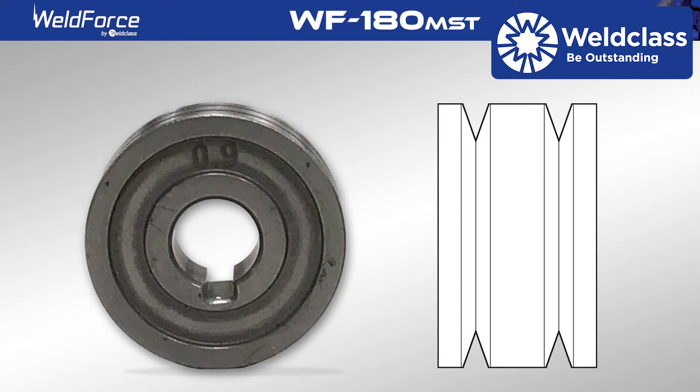Ensure that the roller assembly is set up with a V-groove roller for solid steel applications. The number indicated on the side of the roller should correspond with the wire size used.